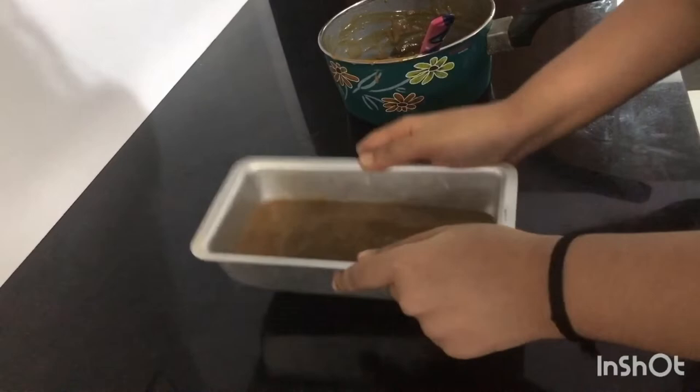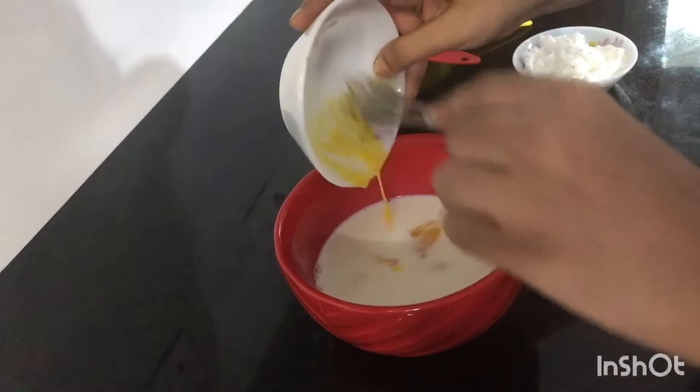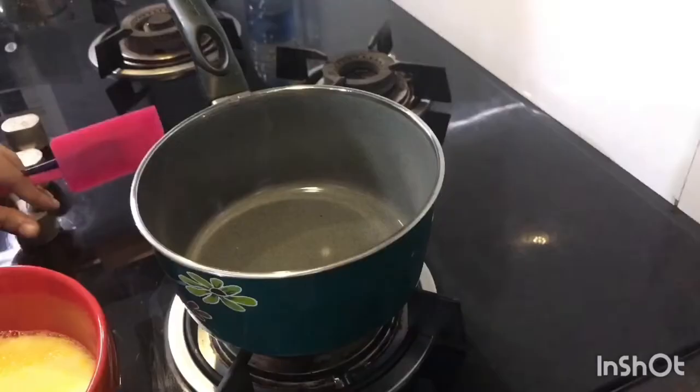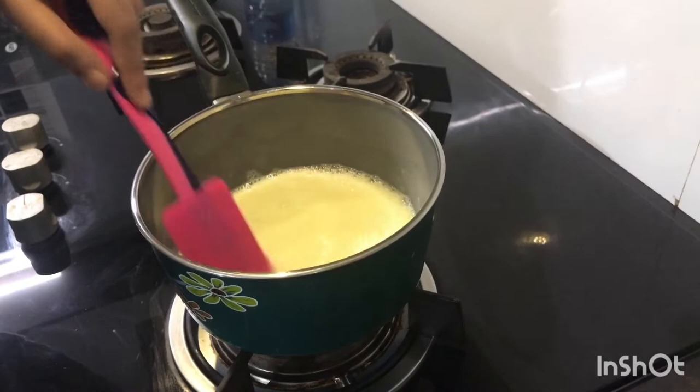We will set the second layer in the pan. For the second layer, add 1-2 cups of milk and 2 tbsp of cornflour. This is the first step. We will do the second vanilla layer using the same procedures.